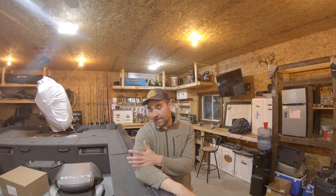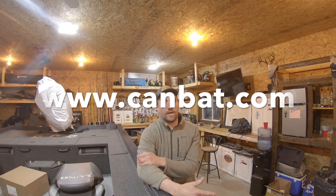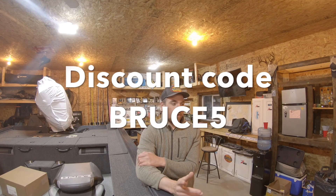These Canbats I'm using are from a super reputable company. They're a huge operation and I trust them. These are super expensive boats — the last thing you want to do is put some garage-brand battery in there and burn it down. So I use Canbats. If you want more info on them, they've got a website — canbat.com. It's a Canadian company. Use promo code BRUCE5 for 5% off plus free shipping. They've got AGMs and all kinds of other batteries too, so check them out.